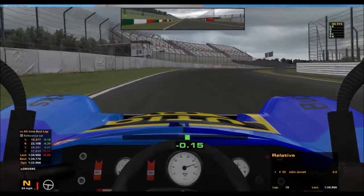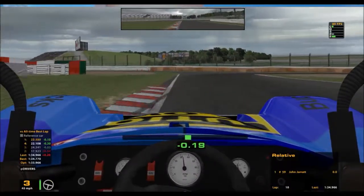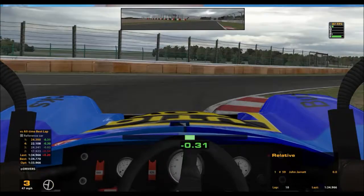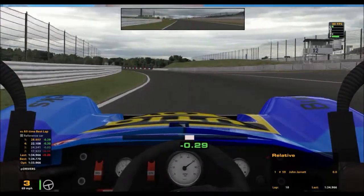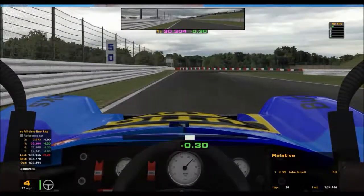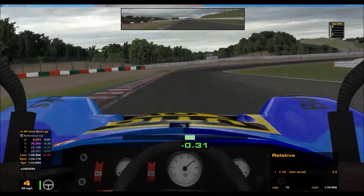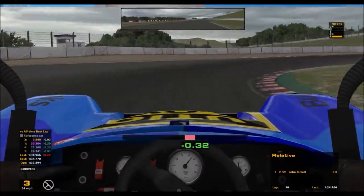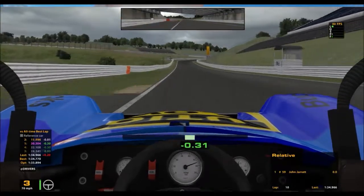Here I brake just before the hundred mark, down to third, and carry third all the way through the first two corners, accelerating out up to fourth — no braking, just get off the gas and come around this corner, and then brake in fairly hard down to third, using all the track on the way out.